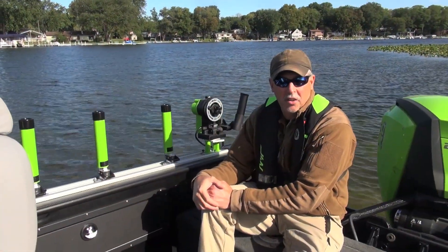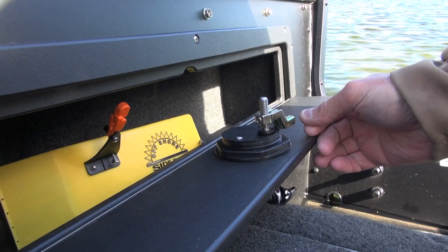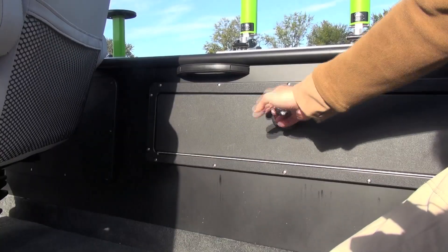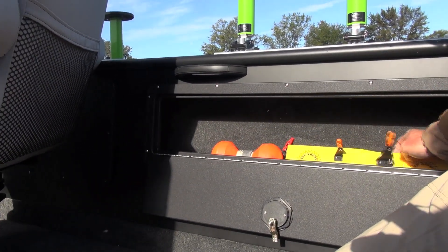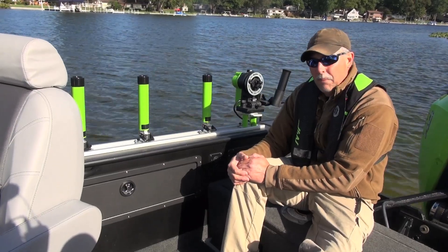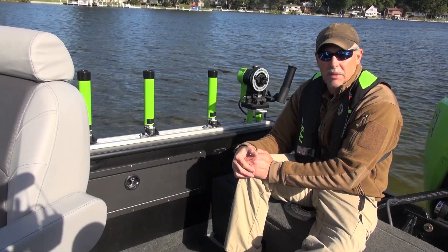On the port and starboard gunnels are really nice dry storage compartments. In the back corner there's room for small items, and moving farther forward there's a larger box for bulkier items — things like planer boards fit nicely in there. Both compartments are not only dry storage but lockable, so if you have valuable things in there you can turn-key lock them and not worry about theft.